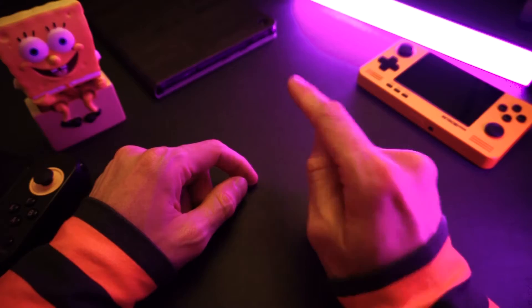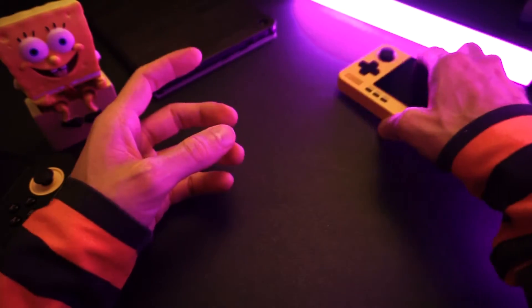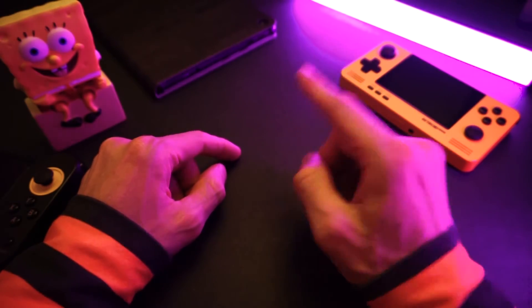I'm going to show you how to do this yourself — how to install Dig, add your games, scrape the box art, and get it all set up and running. And I'm going to show you how to do it right now.